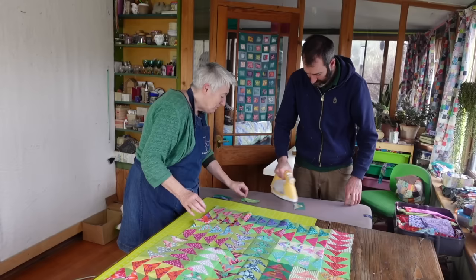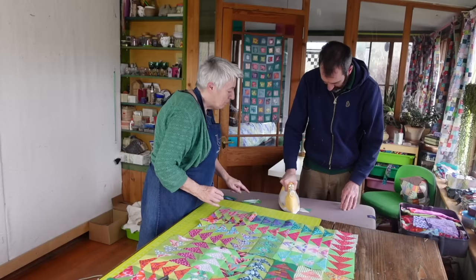So when you're ironing something like that, if you do it from the back, you'll be able to press the seams open. Because you need that seam open. It is open. That's it. And the same again with that one.